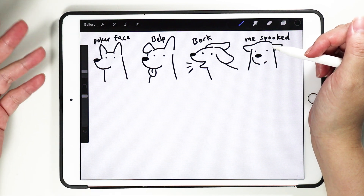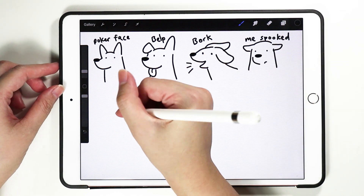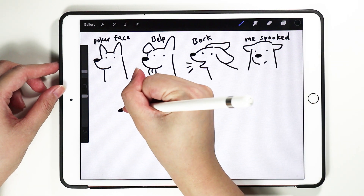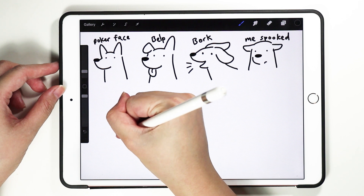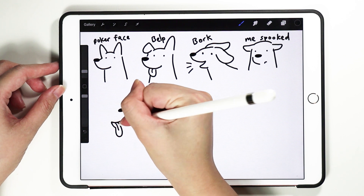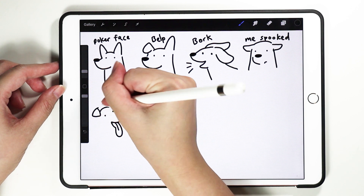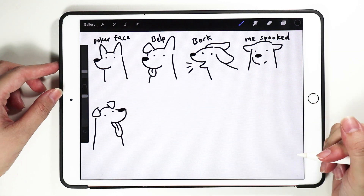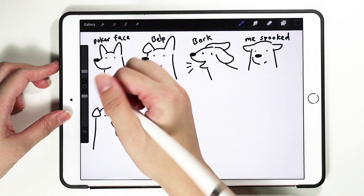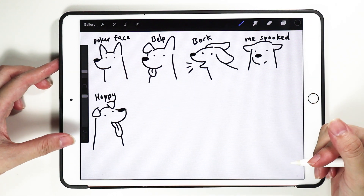Sometimes you find that the dog is smiling, so it can look like this. Or maybe when they are exhausted, they will smile like this. This is like happy — happy doggo.